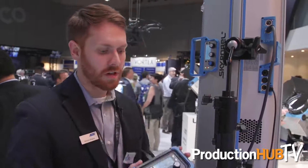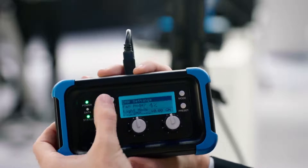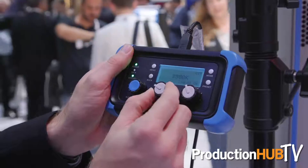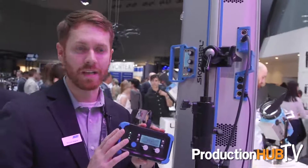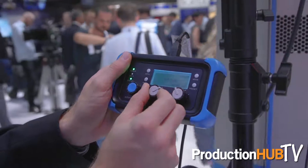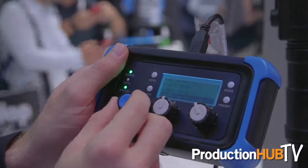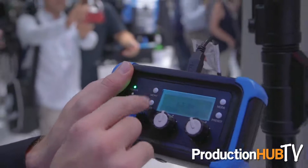We also released a new accessory for the SkyPanel which is the SkyPanel Remote. It works with all of the SkyPanels, including the new one. The main purpose is that customers told us the SkyPanel might be up high on a light stand and they just want to be able to adjust the color temperature or intensity without having to get a ladder or bring the panel down. We want a simple way of controlling one or two SkyPanels — that's where the idea came from. You can do everything with the remote that you can do with the onboard controller: changing color temperature, intensity, and accessing all menu features like fan mode or DMX protocol settings.